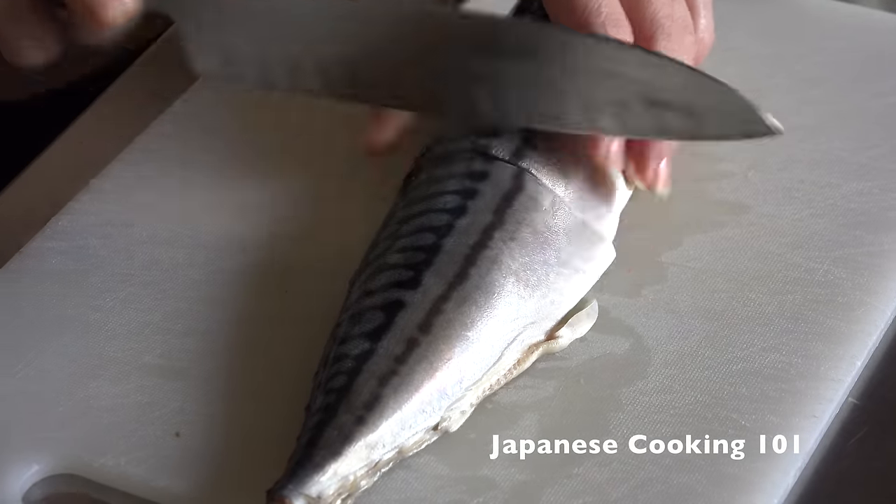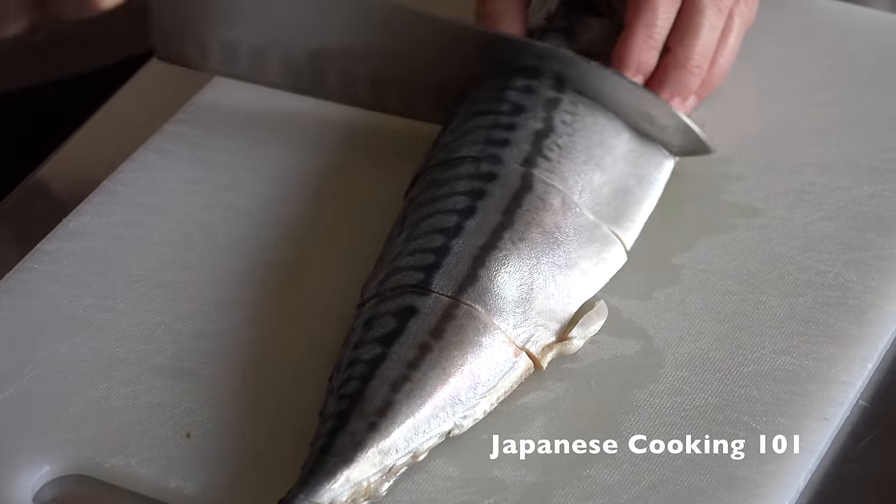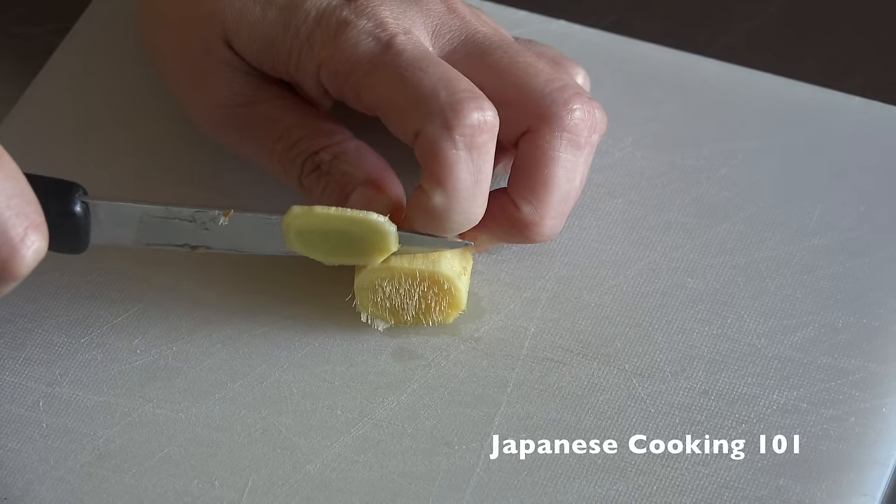First, we cut the mackerel into eight pieces — cut into four on each side. Slice peeled ginger thinly.